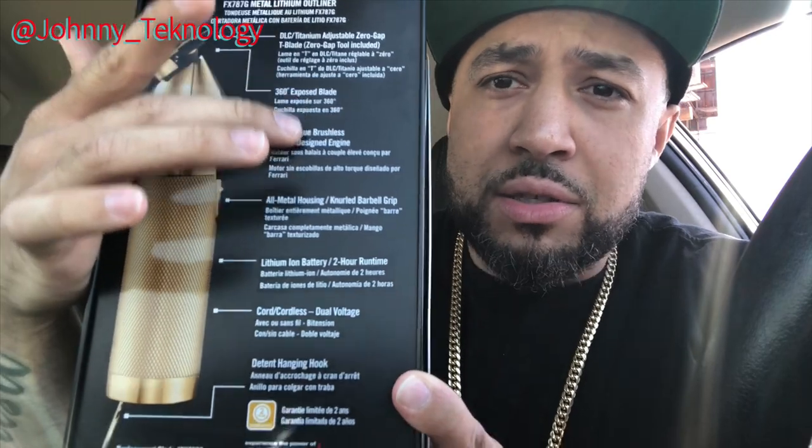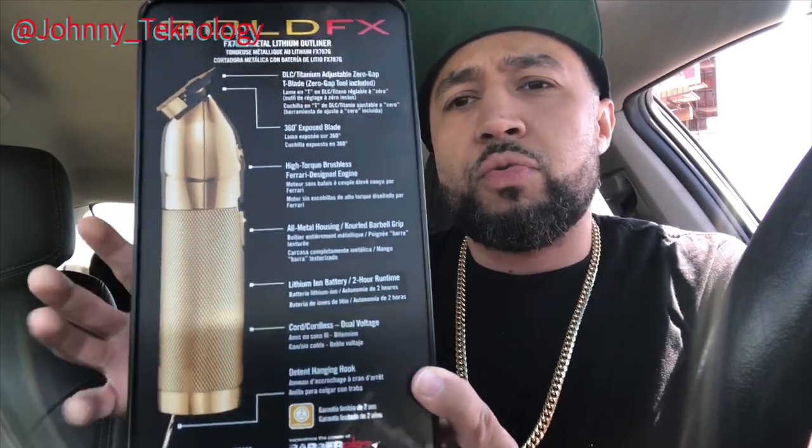Right on the back you can see a list of all the specs. These trimmers have a DLC titanium adjustable zero gap T-blade — the zero gap tool is included in the box. You have the 360 exposed blade, high torque brushless Ferrari-designed engine, all metal housing, knurled barbell grip. It has a lithium ion battery with a two hour run time — that's pretty long for a cordless trimmer. You can use it cordless or corded, and there's a little hanging hook on the bottom.